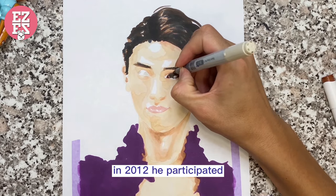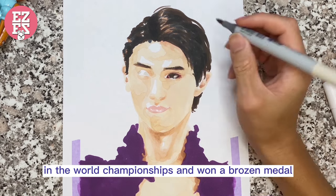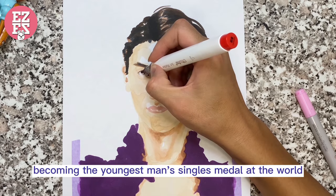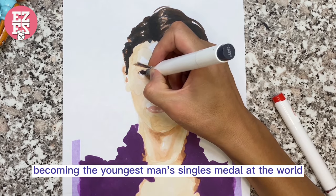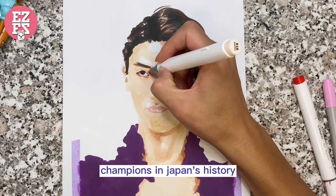In 2012, he participated in the world championships and won a bronze medal, becoming the youngest men's singles medalist at the world championships in Japan's history.